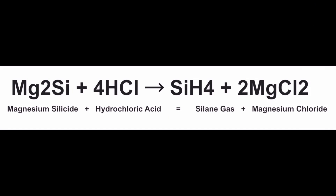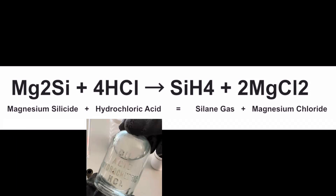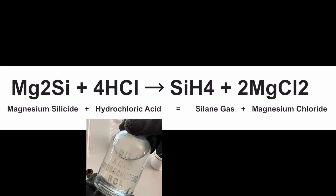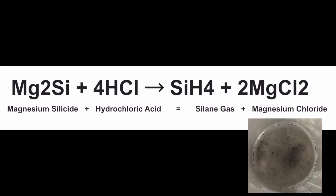Here's the balanced equation for this exciting double displacement reaction. We start with reactants magnesium silicide and hydrochloric acid. The magnesium silicide is Mg2Si, and we add that to 4 moles of hydrochloric acid — that's the 4HCl. That creates the exciting pyrophoric silane gas, the SiH4, and 2 moles of magnesium chloride, the 2MgCl2.